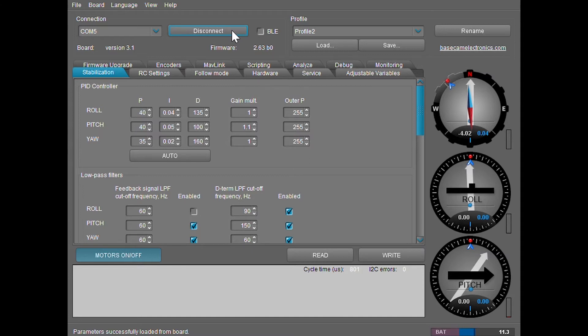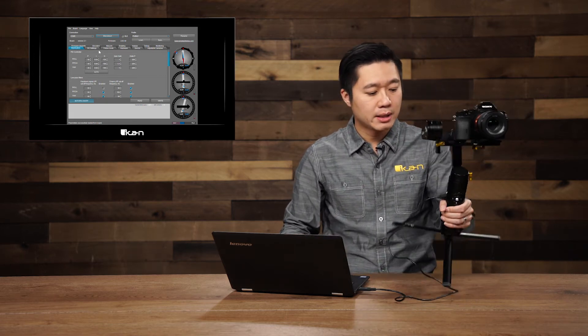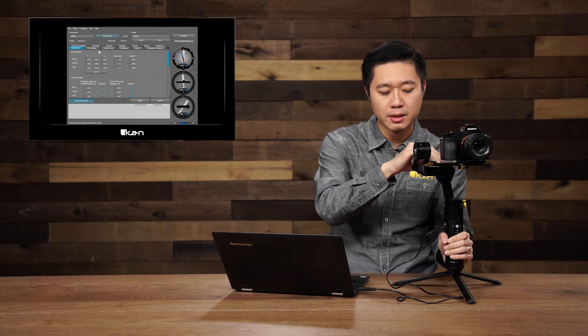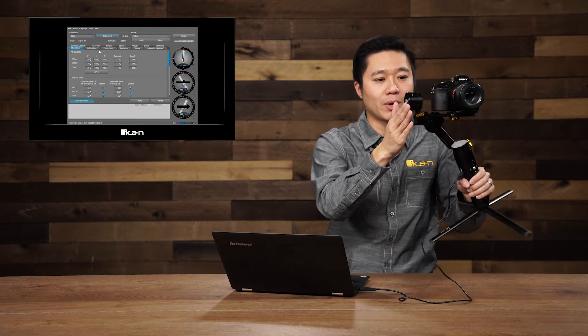For PID tuning, we suggest that you stick to just modifying the D value, which helps with dampening. Usually if you feel any vibrations from the gimbal, it's due to the D value being set too high — it's overcompensating for the lightweight of your camera and lens combination. Right now I'm feeling a little bit of vibration. The best way to figure out which motor it's coming from is to pick up the gimbal and lightly touch it to replicate the vibration sound and feel.